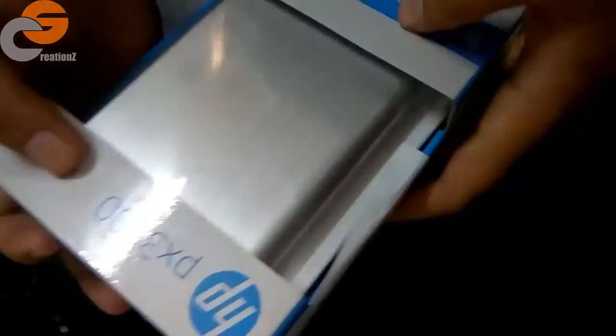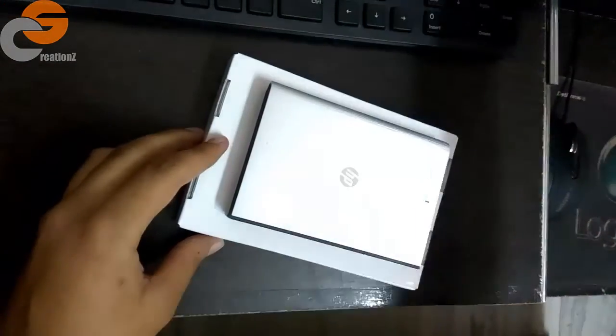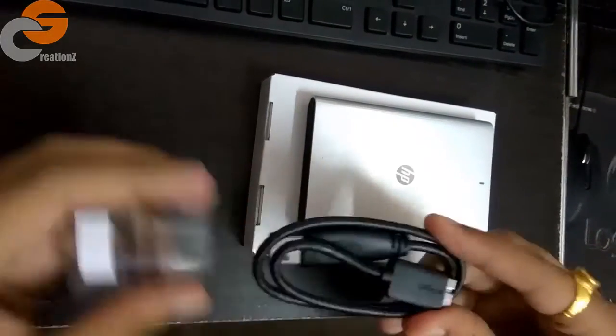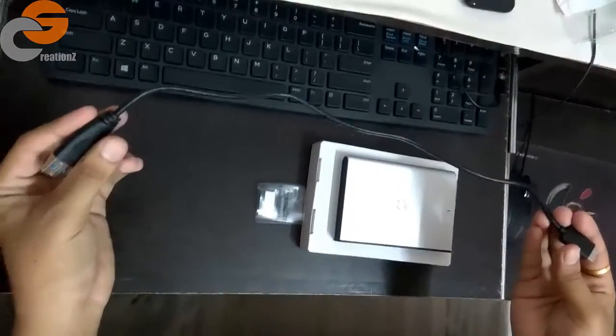Now let's open it. Here is the warranty card and technical support information. Here is also some kind of form that we never use, and here is some other document. And here is the USB 3.0 cable — the length is not very good, but you'll get this maximum in an inbox accessory. You can buy a longer one separately from any shop or online.